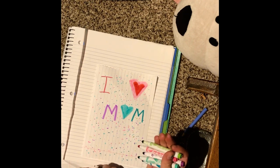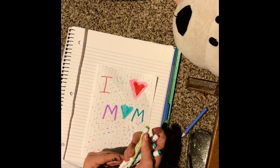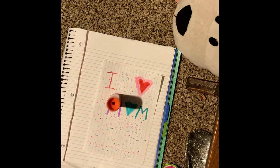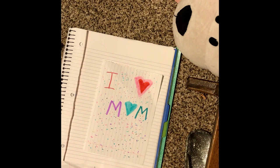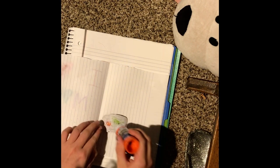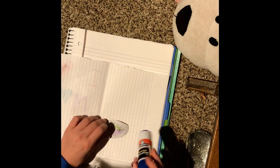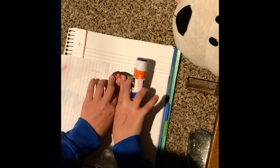Oh wow, it's so pretty! Now I'm gonna put the caps on all these markers. I keep failing, but that's okay. We just need to get this video done. So here's what we do — we glue. We put glue on all the backs of these, like this, and we're just gonna put them on.